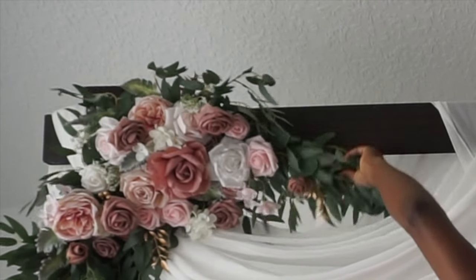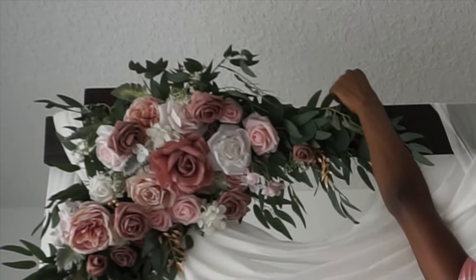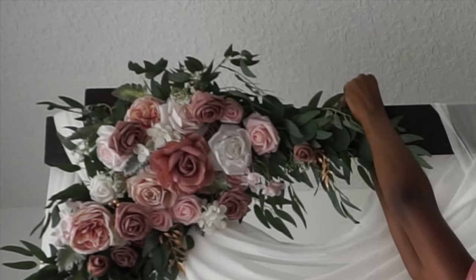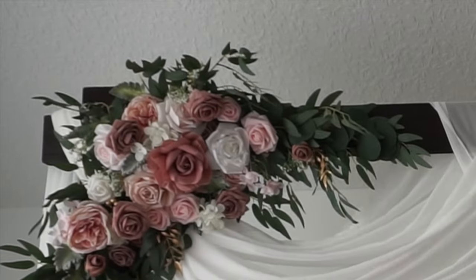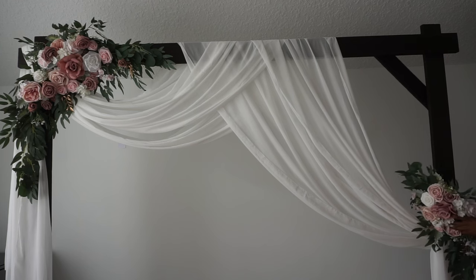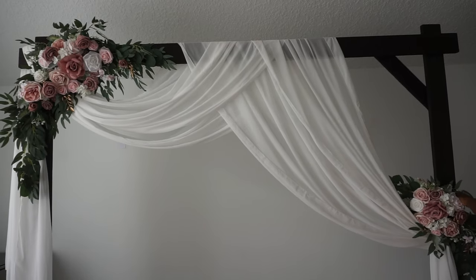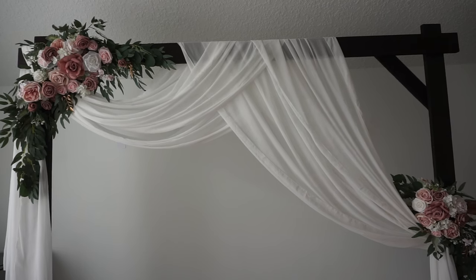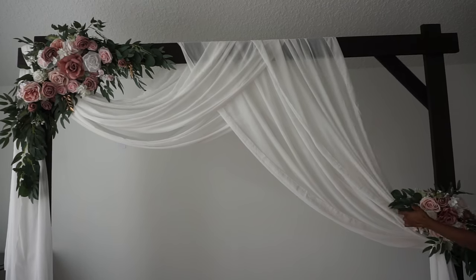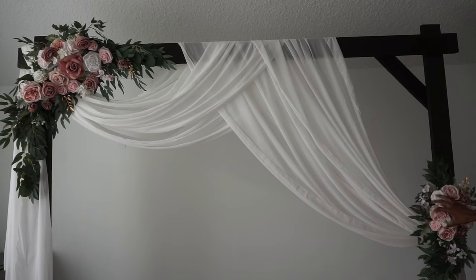I'm going to use floral wire to maneuver the rest of my flowers — I like that. If you want to use zip ties for all of it you can, or floral wire for all of it, whatever you prefer. So once you have that secure, you're going to do the same thing with the smaller arrangement. I like to go right where my fabric is gathering. If you used a knot to tie it, this will definitely hide the knot. You can have it sideways or upright, whichever way you prefer.